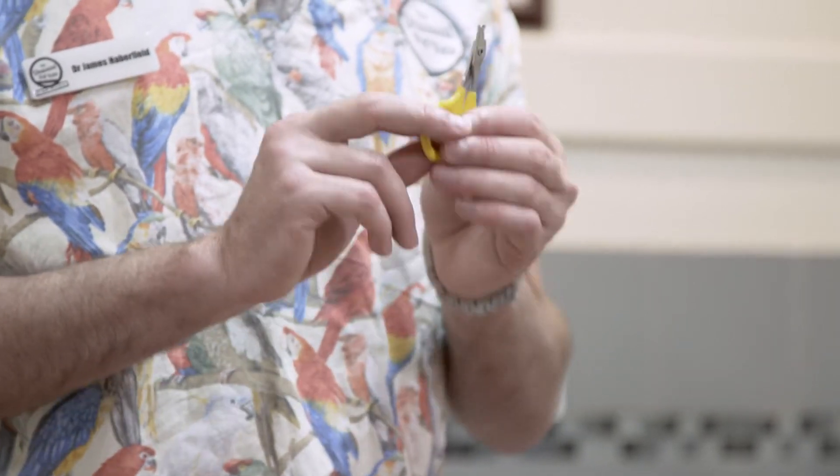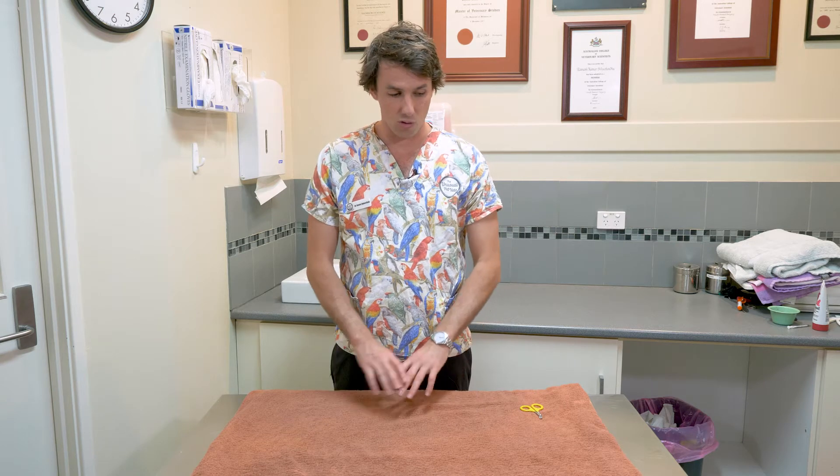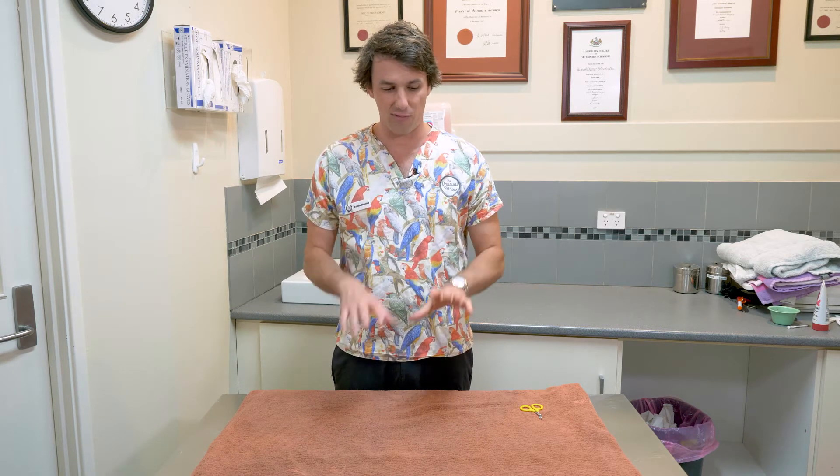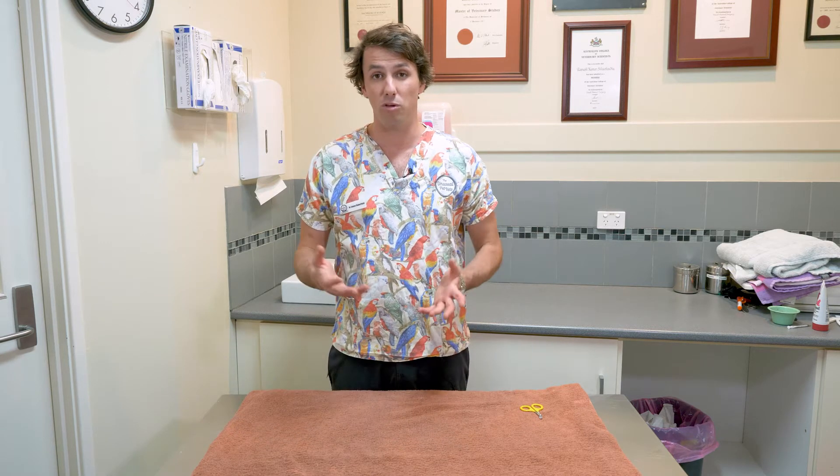What else you need is a towel, and you're going to pop that towel down on a flat surface so that way you can pop your guinea pig on there. If they poo or wee or anything, you're not going straight through onto your nice bench top, and also they've got somewhere secure and flat that they can sit while you're doing it. You can also hold them and have someone else hold them if you want. I'll show you how to do it on your own today so that you don't always need a helper.